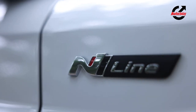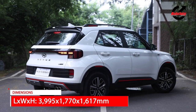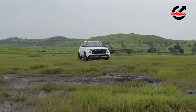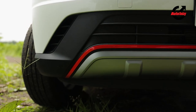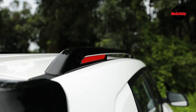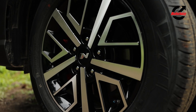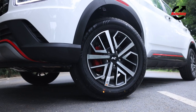The Venue N-Line, like the i20 before it, doesn't really get a transformational change to the design. For the most part, every panel is the same as what you get on the standard Venue. The visual updates are primarily focused on aesthetics — you get a darker treatment to the grille, red accents on the front and rear bumper as well as on the side cladding and the roof rail. You also get a sportier set of N-Line wheels, and adding to the effect are red calipers on the disc brake that instantly set the N-Line apart.